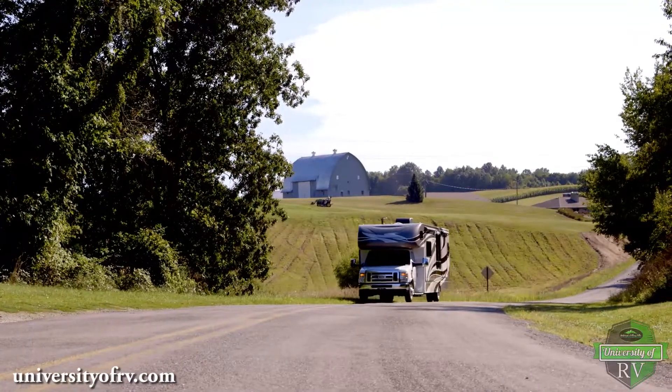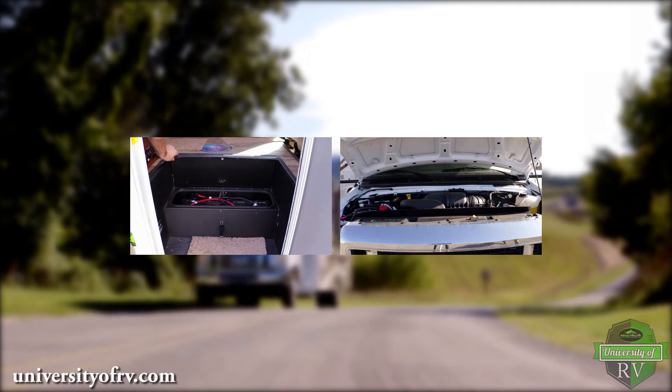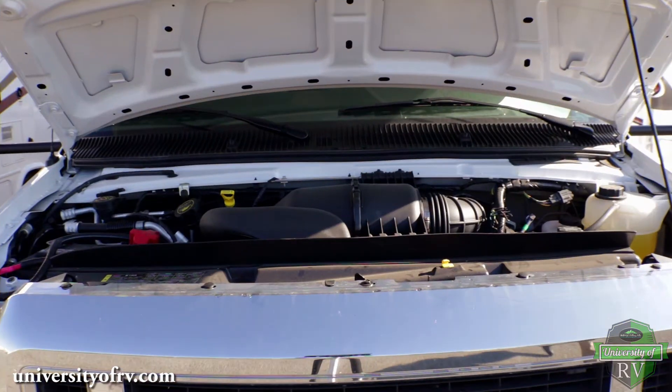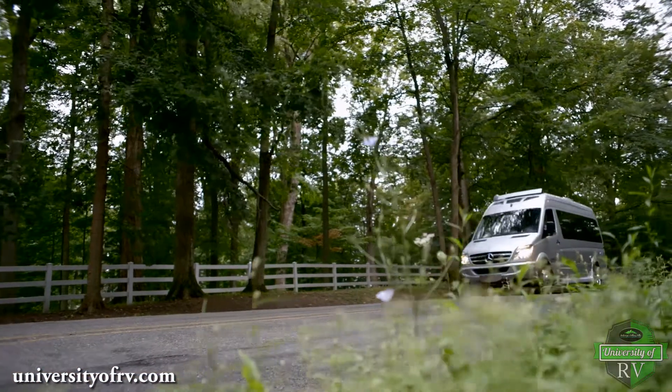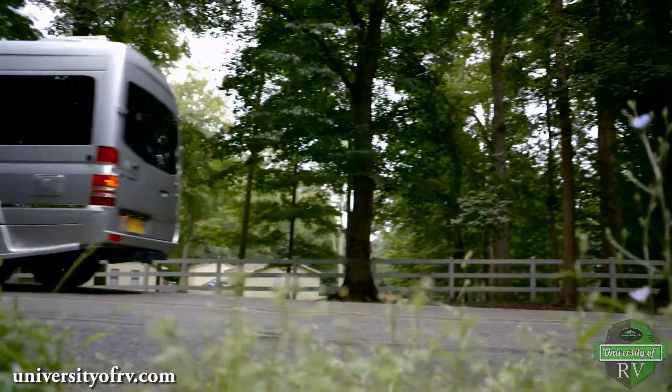RVs have two types of 12-volt battery systems: the coach battery and the chassis battery. This video explains how your chassis battery is used in your RV. On motorhomes, your chassis battery is used to run the engine and running lights, as well as to charge the RV's coach batteries while driving.